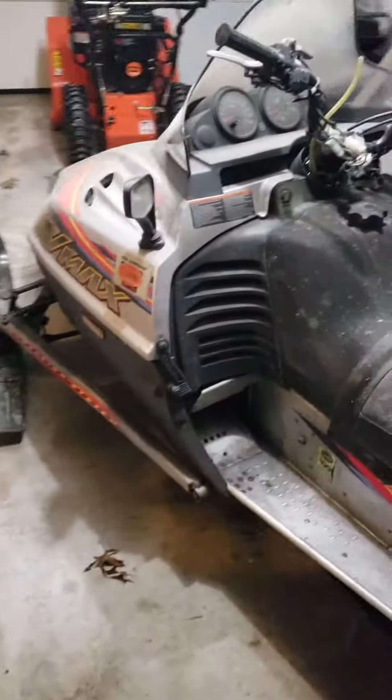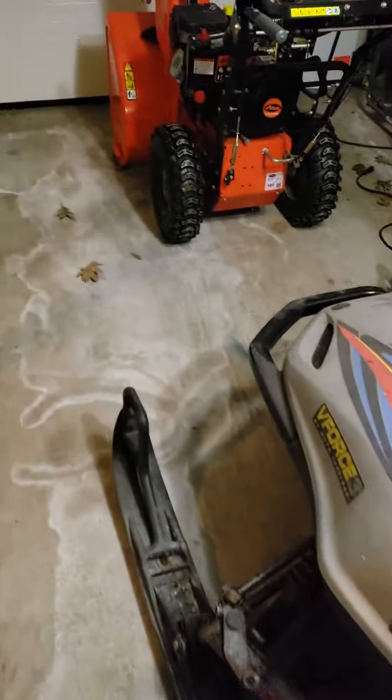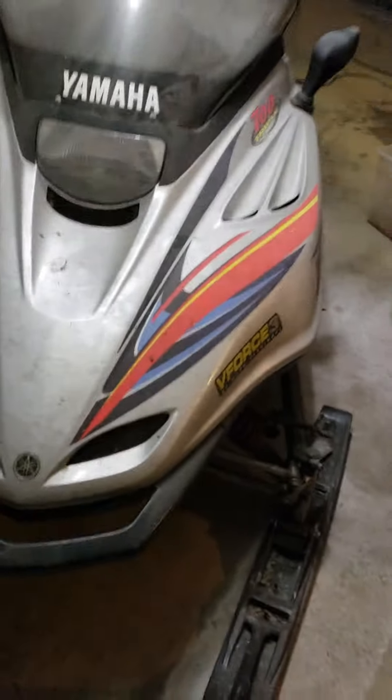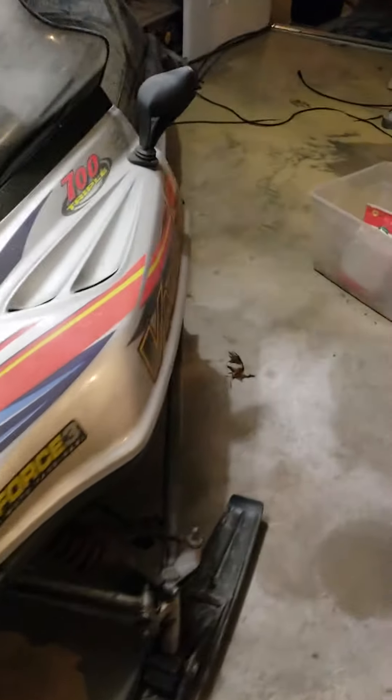Don't mind the mess you see here in the garage — we'll be cleaning that up today and tomorrow morning, getting all this stuff ready to go. We'll be undertaking a project.